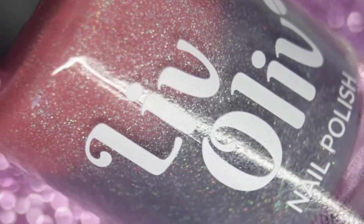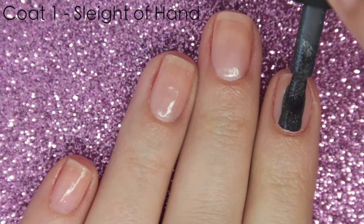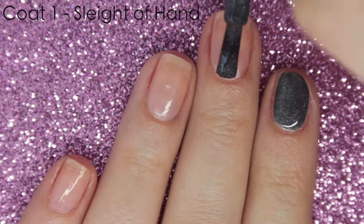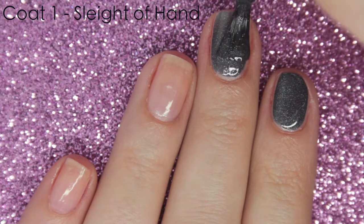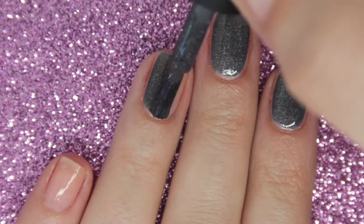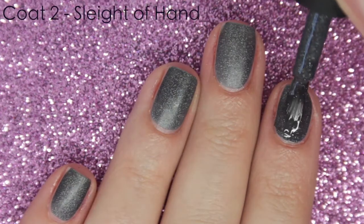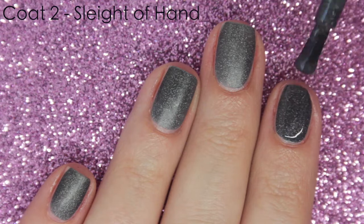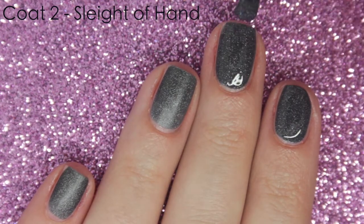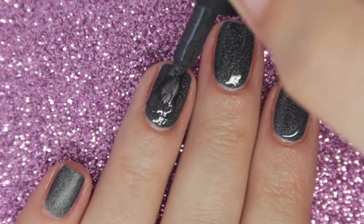The next polish is called Slate of Hand and this is a trithermal polish. It goes from a really dark grey-blue-green shade, to a classic grey shade, to a peach shade — so that's quite a big colour difference. The first coat is very nearly opaque; you could get away with just one coat, but I'm doing 2 coats just to deepen up that colour. It dries quite matte so I would recommend adding a top coat, and of course it has that beautiful scattered holographic effect as well.